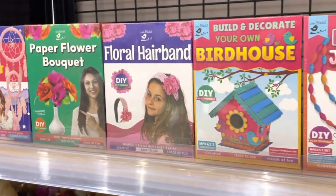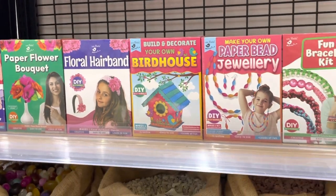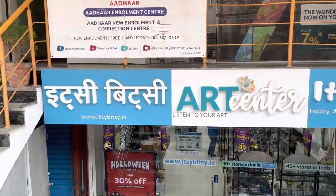So what are you waiting for? Go check out these DIY kits from Itsy-Bitsy's physical store or online.